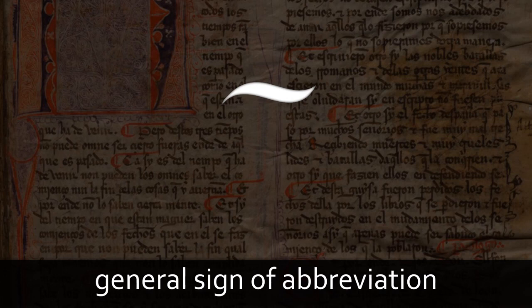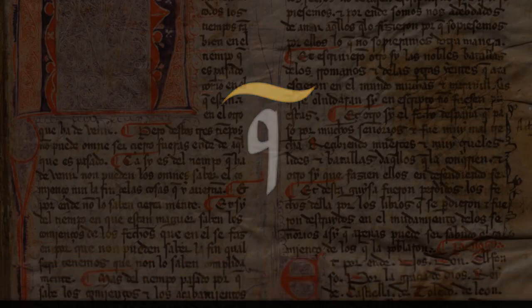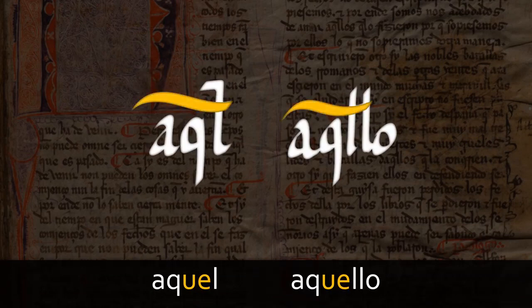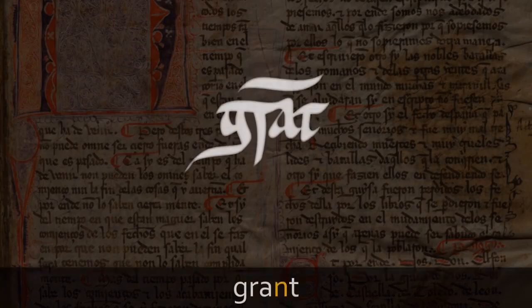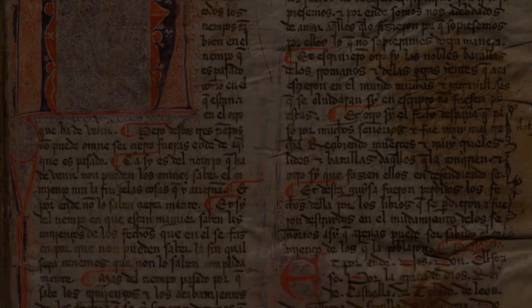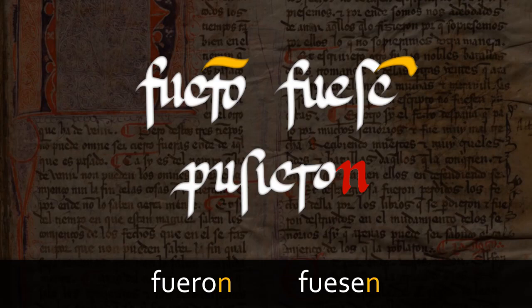By far the most common usage of this abbreviation is in the word que, which looks like this. Sometimes the scribes also abbreviate que even when it is internal in a word, so you will also see, for example, aquel and aquello written like this. Equally important is the use of the Macron to indicate that a following nasal consonant has been abbreviated. Thus, the word grand — meaning gran or grande — sees the N replaced by a Macron over the preceding A. Scribes frequently use the Macron with the value of N at the end of words, so you will see this often at the end of verb forms, as in fueron and fuesen.